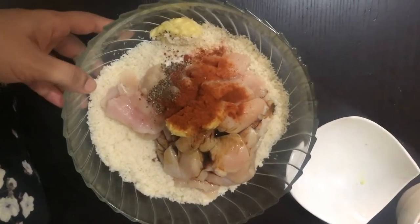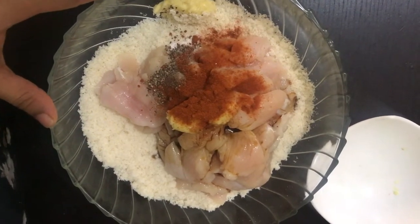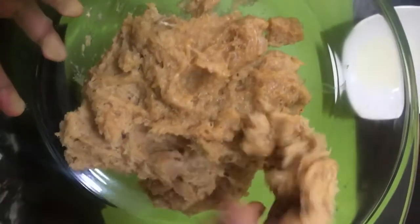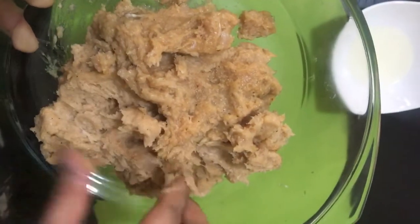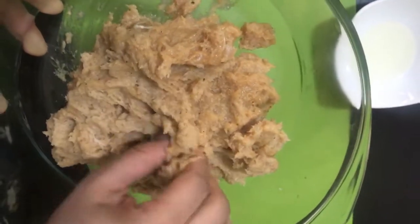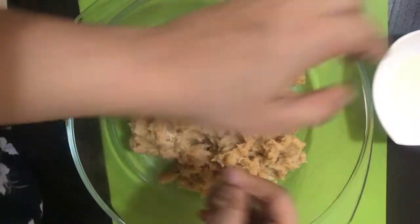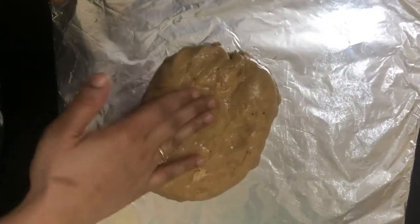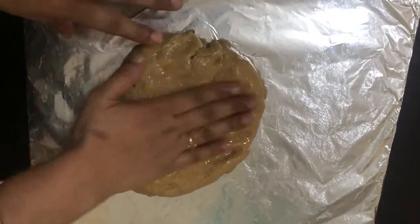I am going to blend it for flavor. I am using the mixer and I am making a smooth paste from the chicken. I am using 1 tablespoon of sunflower oil. I am going to make a smooth cut.